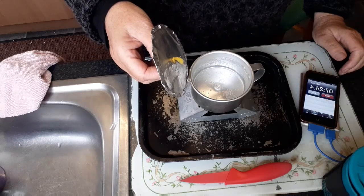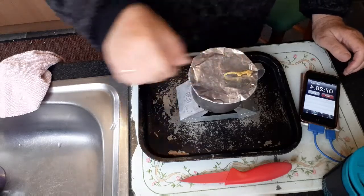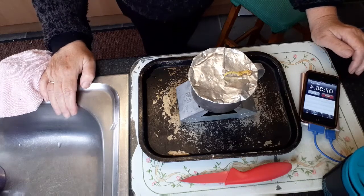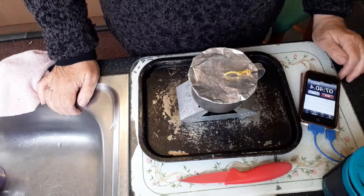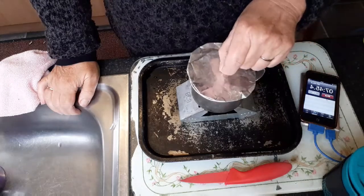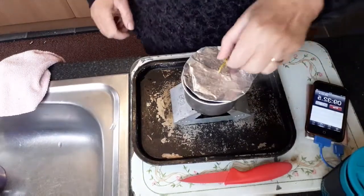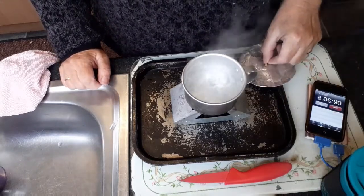Probably won't be that long — another minute maybe. Coming up to seven and a half minutes now. We've probably not even used half of that gel yet, so that's interesting. Coming up to another 20 seconds and it will be eight minutes. It's like bubbling. Nine and a half minutes and we have a rolling boil!